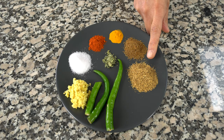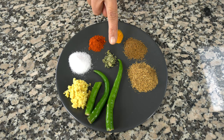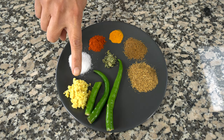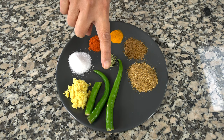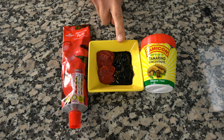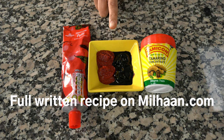Two teaspoons of coriander cumin powder, one teaspoon of roasted and ground cumin powder, a quarter teaspoon of turmeric, half a teaspoon of red chili powder, one teaspoon of salt, a pinch of dried fenugreek leaves or kasuri methi, two teaspoons of fresh chopped ginger, two to four green chilies depending on how hot you like it, two teaspoons of tomato puree and two teaspoons of tamarind concentrate to counteract the sweetness of the onions.